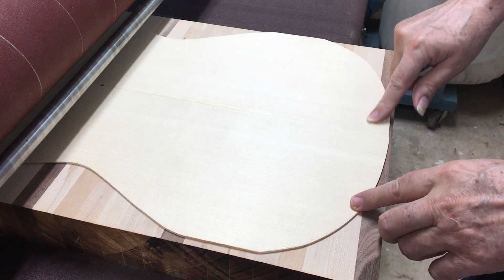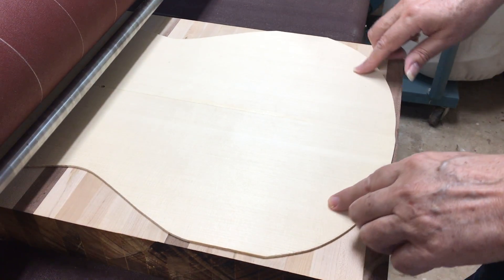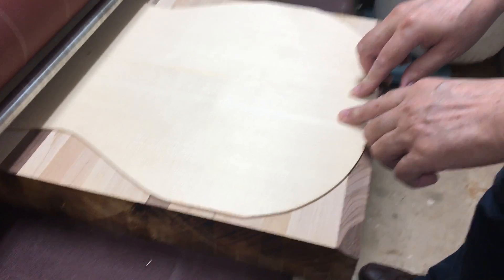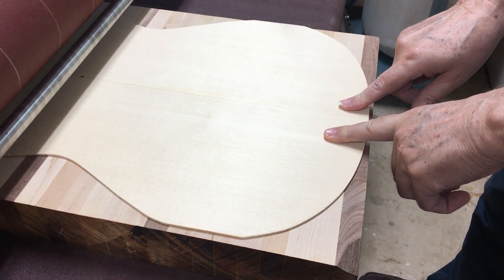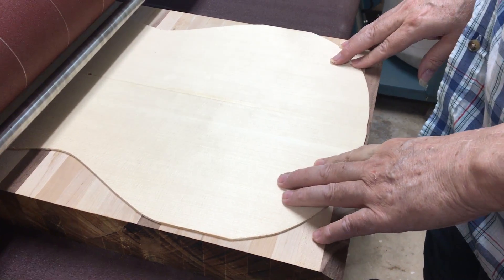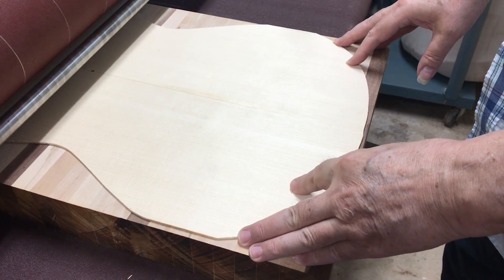The tape will taper off the side edge just very slightly. If I want more of a taper, I can just build up the tape on either side like this, and that'll give me the taper that I want.